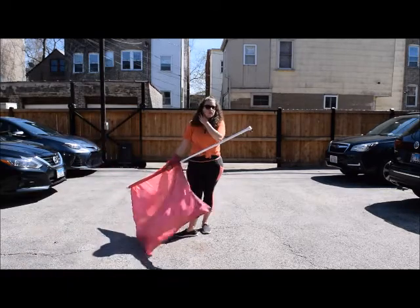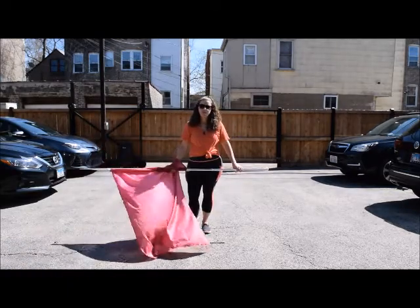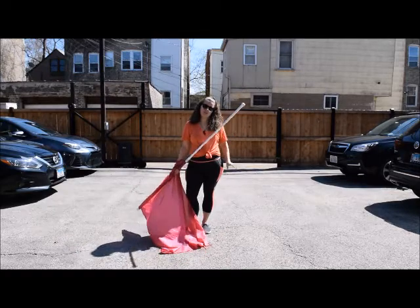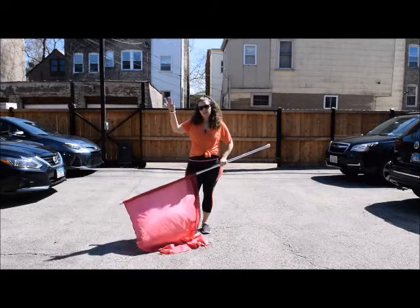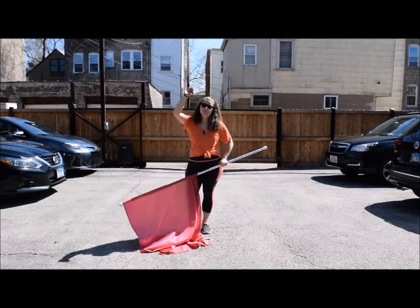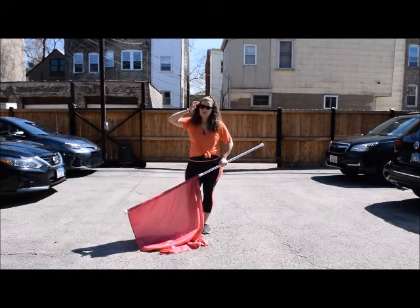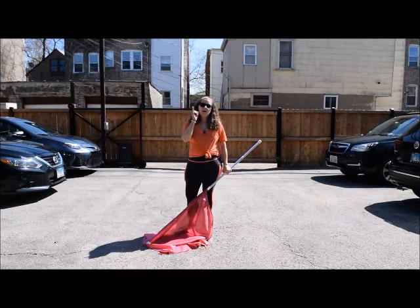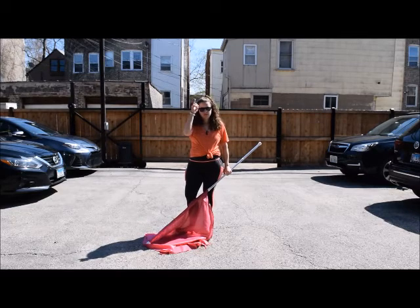Now we're going to go into the release of the push-pull toss. Really think about the resistance of your left hand pushing down and your right hand pulling up at the same time and pushing into that release. Thinking about all three of those things at once will help get that toss going vertical for you.